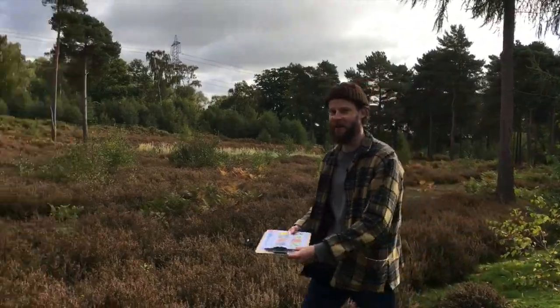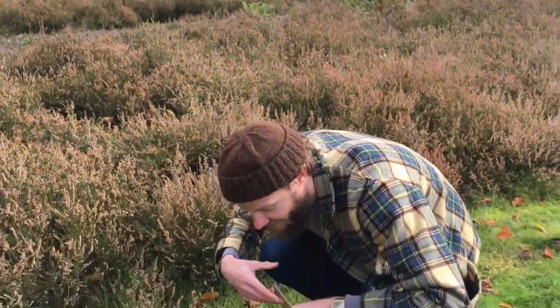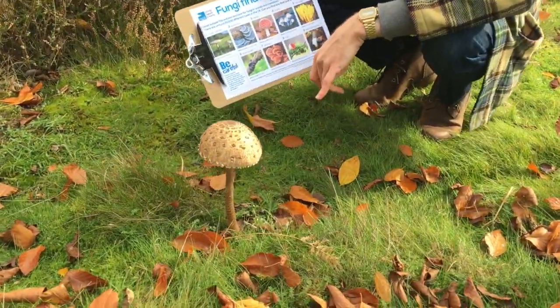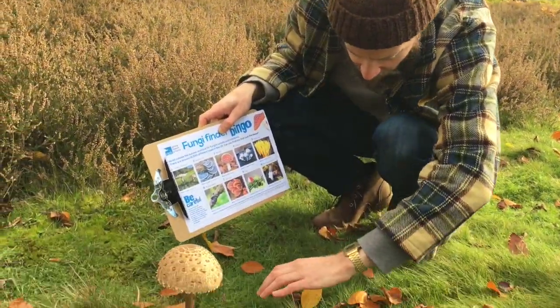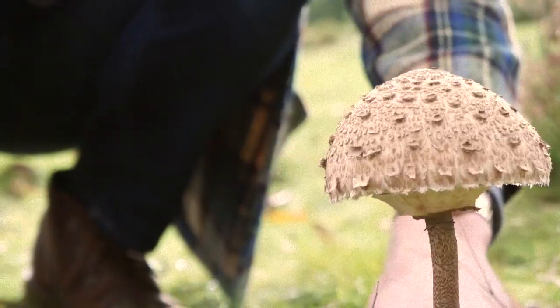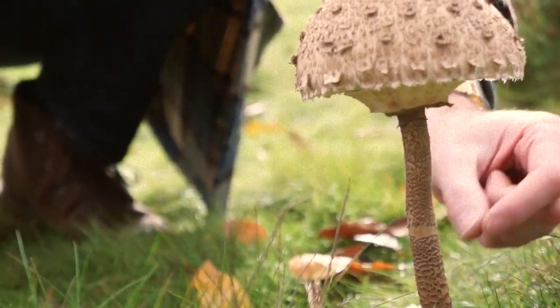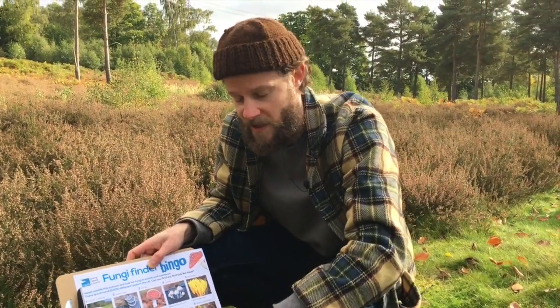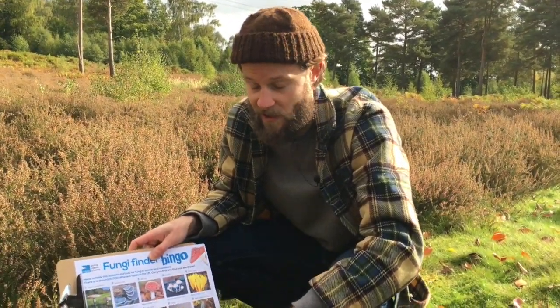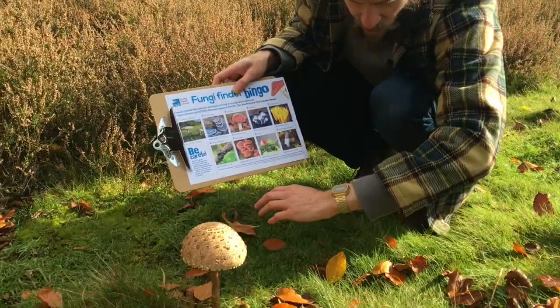Oh look at this one! This is a monster! So this is a kind of parasol — the regular parasol — and you can tell that by the way the stem has these kinds of scales on it. This means it's a normal parasol, but there is a very similar one called a shaggy parasol, and that one will have a smooth stem.